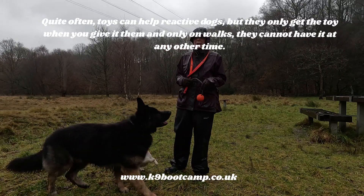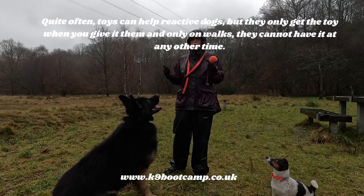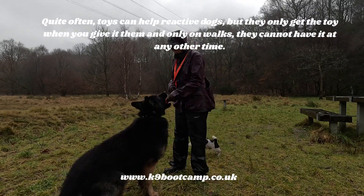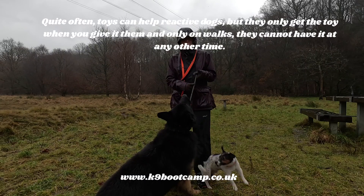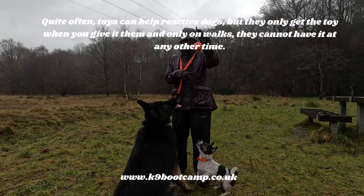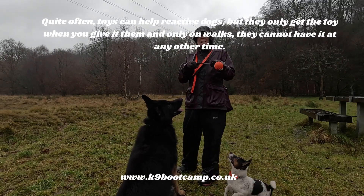In order to get your reactive dog focused on the ball, you first have to introduce it when there are no distractions. Give the dog the ball and get them pulling on it — really engage them. The rope balls, or balls on a rope, are the better ones. This is actually a small one, so let me get Russell — he can get it as well.